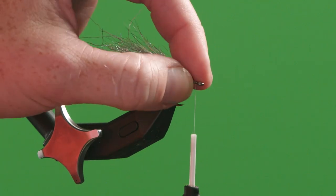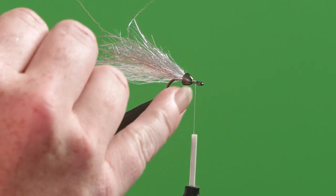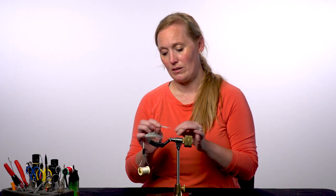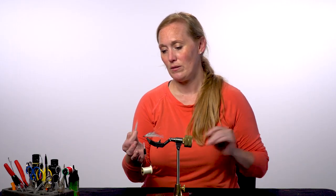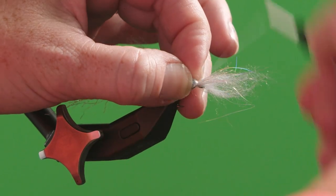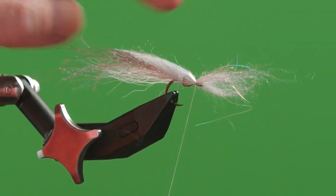I've already started this bait fish. I left extra room in between the cone and the eye of the hook here. I'm going to take a perfect little clump of some longer hanked dubbing and add it in on top in the middle of the clump that I'm holding on to here.